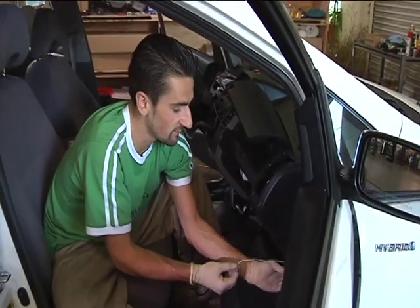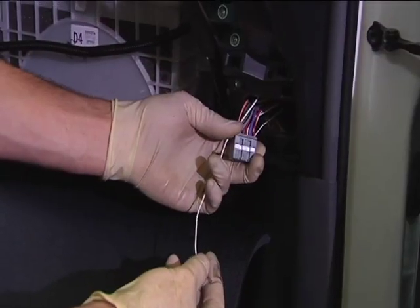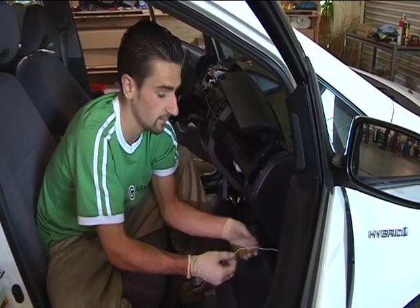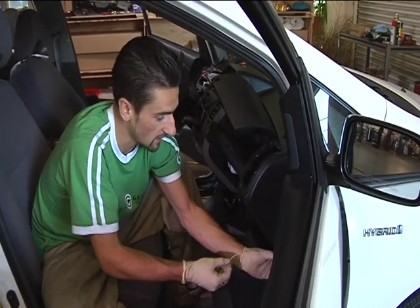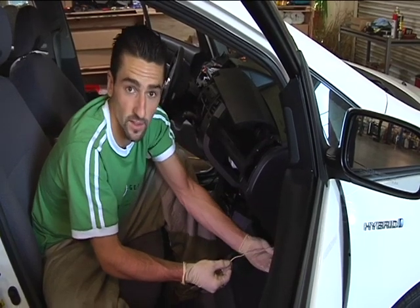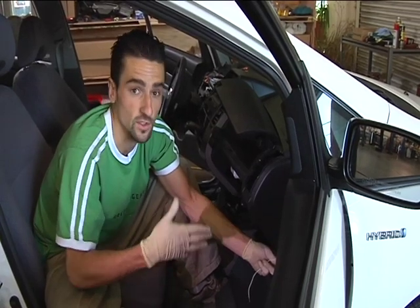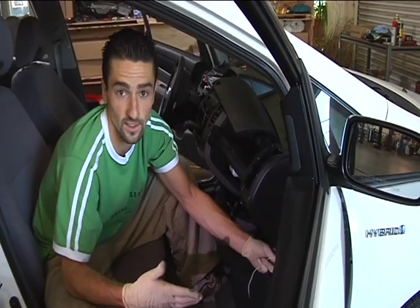What I've done is I've taken out this plug from the wiring harness and I've routed this white wire all the way from the back up here, and I'm going to basically just plug it in. What it allows the Prius to do is act in electric-only mode, so it acts exactly like an electric vehicle.